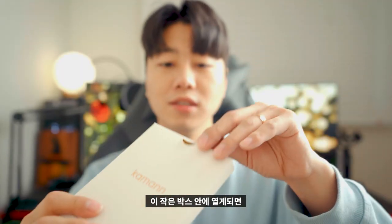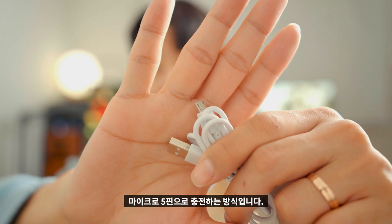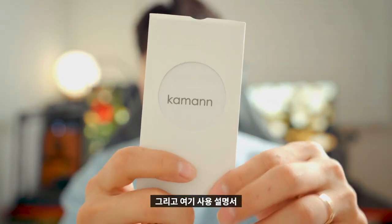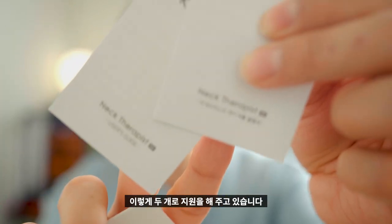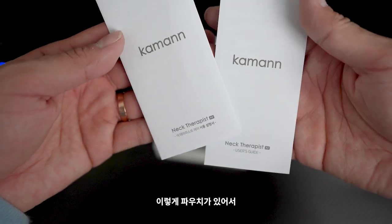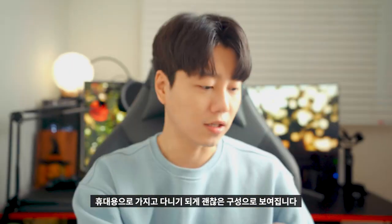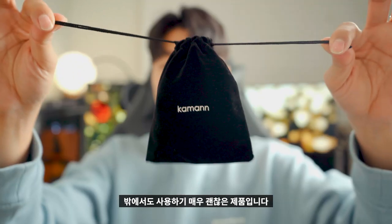작은 박스 안에 구성품들이 포함되어 있습니다. 충전 케이블이 포함되어 있고, 마이크로 5핀으로 충전되는 방식입니다. 사용설명서는 한글과 영어 두 가지로 지원됩니다. 그리고 파우치가 있어서 휴대용으로 가지고 다니기에 매우 좋은 구성입니다. 제품 자체가 딱 한 손바닥 크기라 파우치에 넣으면 밖에서 사용하기에도 매우 편리합니다.